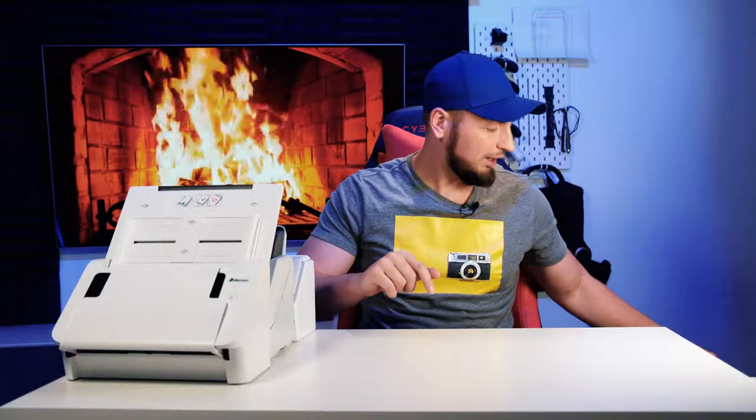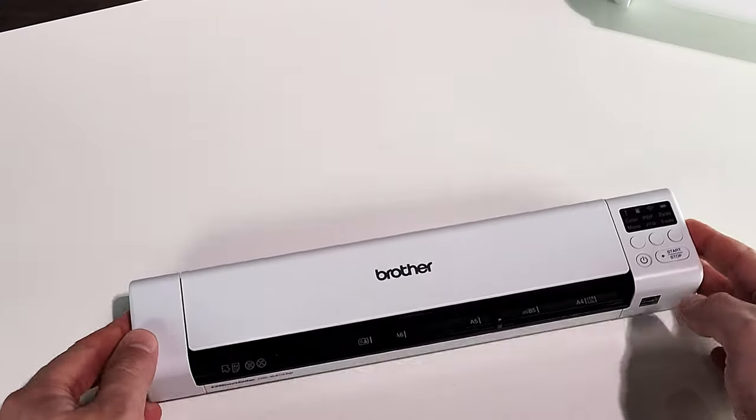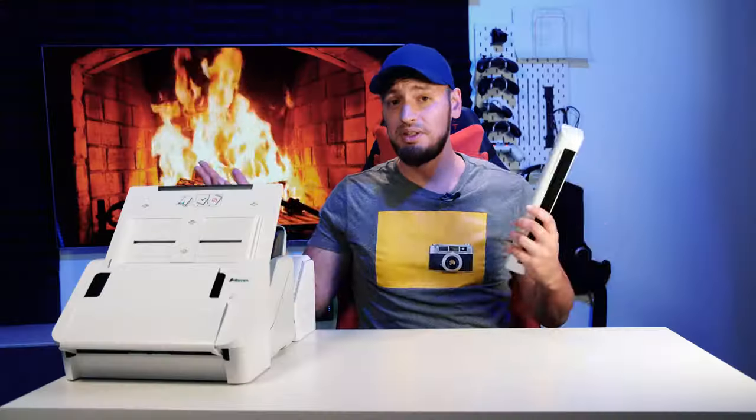We will not be looking at portable wand scanners today, because to be honest, this is the wrong way to do it. These scanners are not that good for day-to-day home use, and they're specifically designed to be useful on the go. At home instead, you want to go for something slightly better.